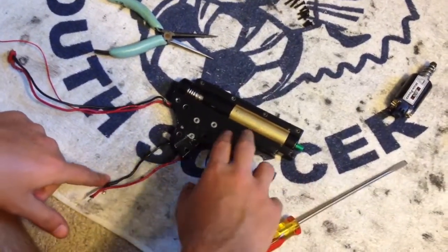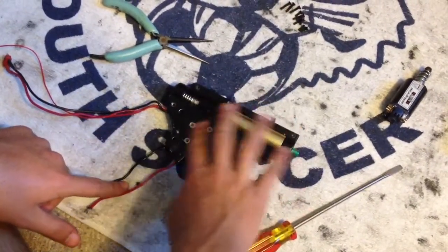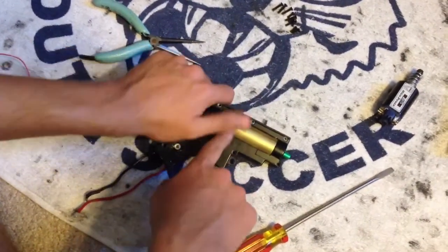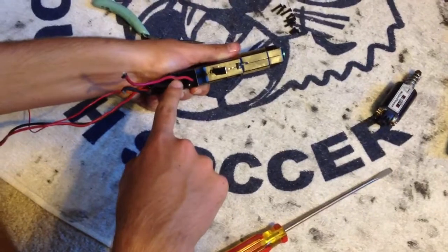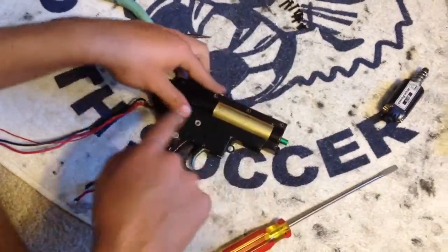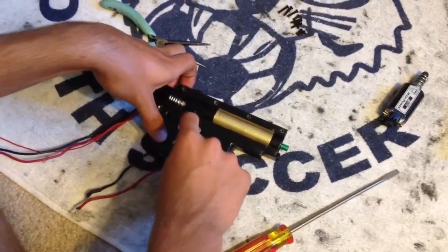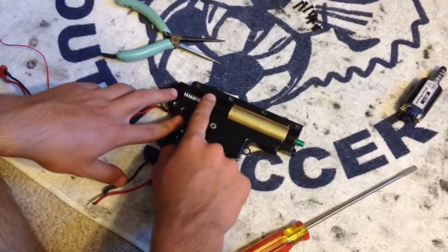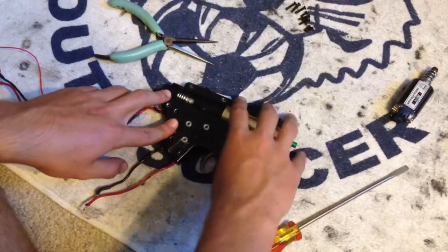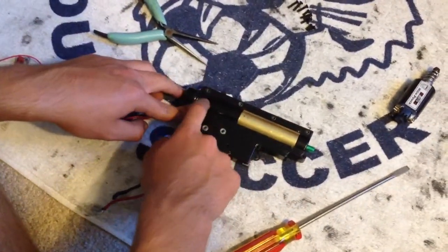First, you're going to unscrew all the screws. But before that, if your spring is compressed at all with your piston, you're going to want to look at your anti-reversal latch, get a paperclip with a little hook, wrap it around and pull it back. This anti-reversal latch will be pulled back and your gears will spin backwards, which will allow your piston to move back to the starting position so the spring is as decompressed as it can be.